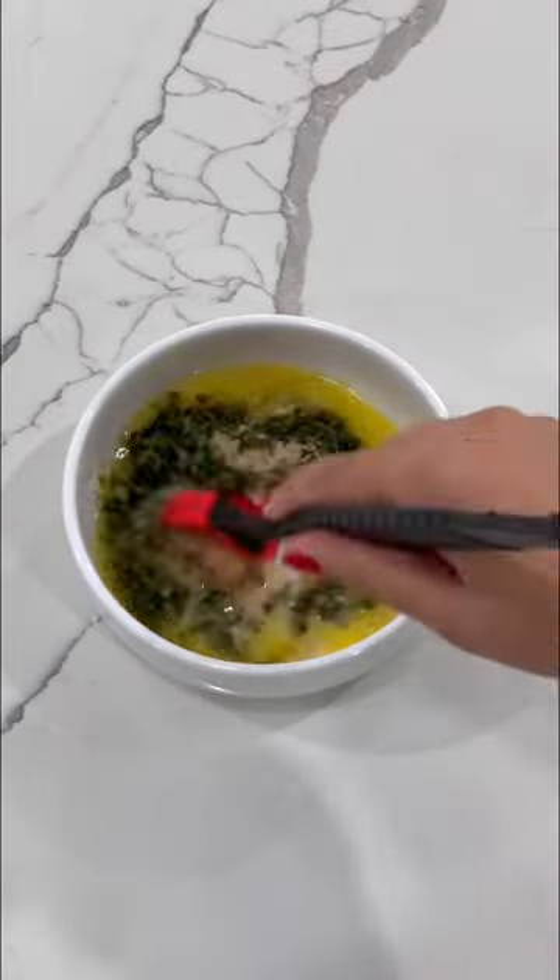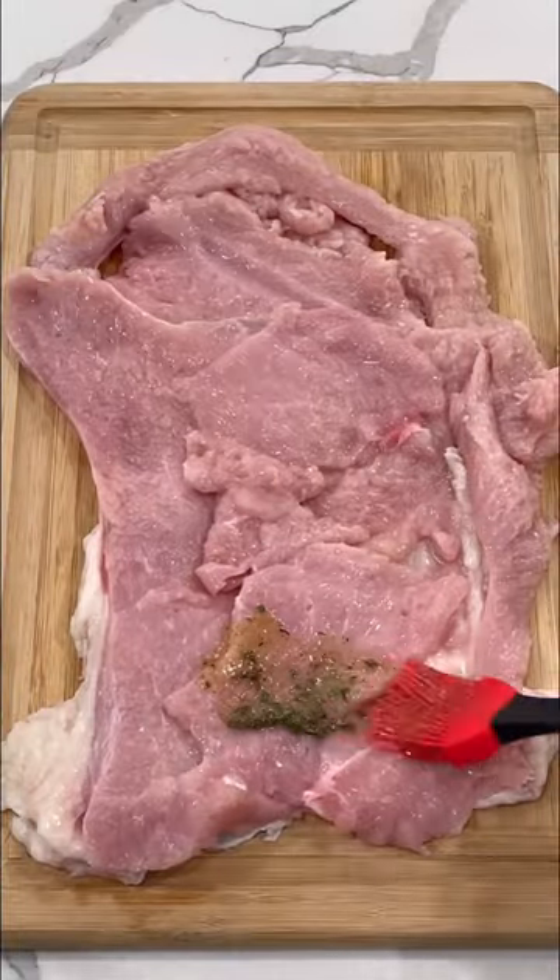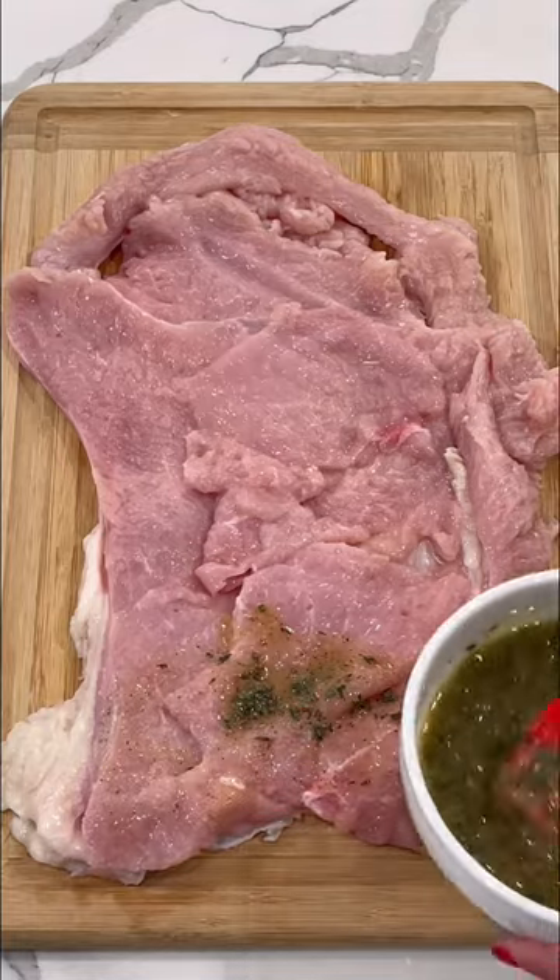Combine some melted butter, seasoning, and fresh herbs and coat the inside of the turkey breast with half of the butter mixture.